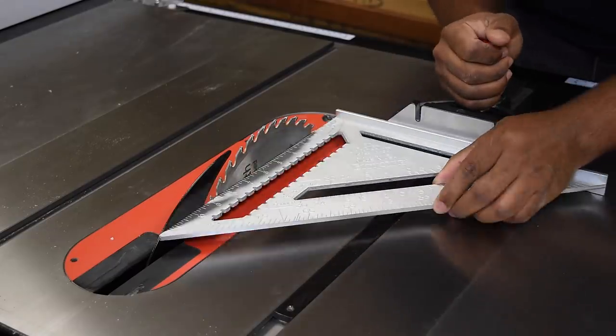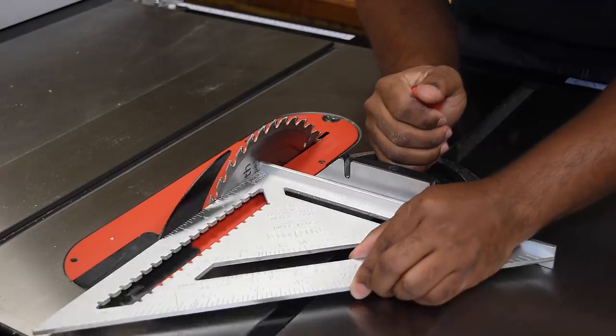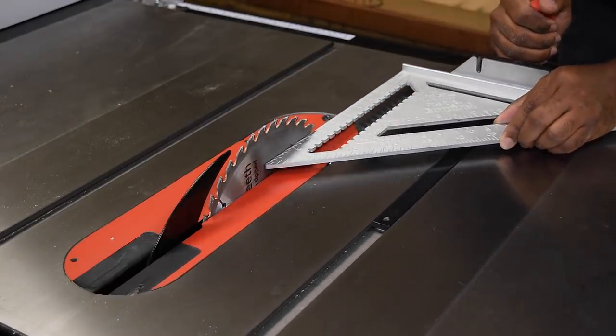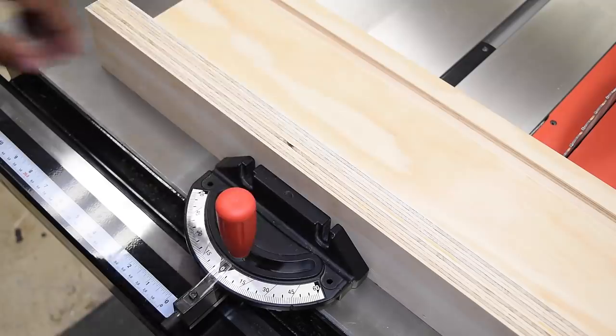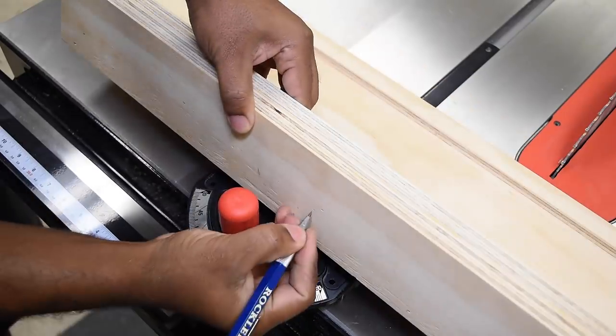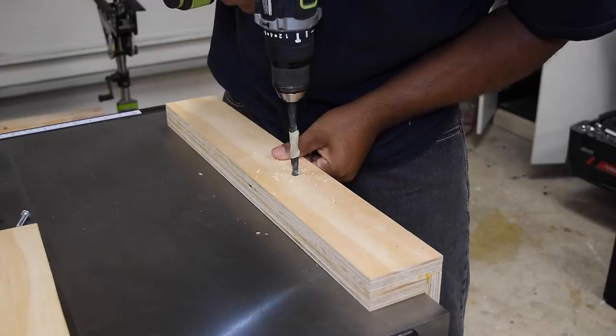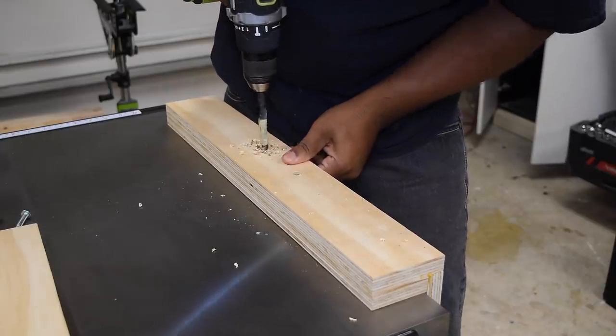Now I want to make sure that the miter gauge is square to the blade. Once everything looks true I can then mark the screw holes for the sled. Having this in close proximity to the table saw I think it's going to get used a lot, and with that in mind I added threaded inserts.